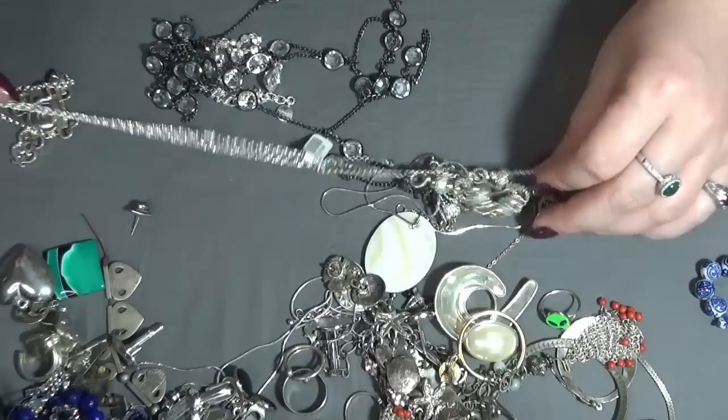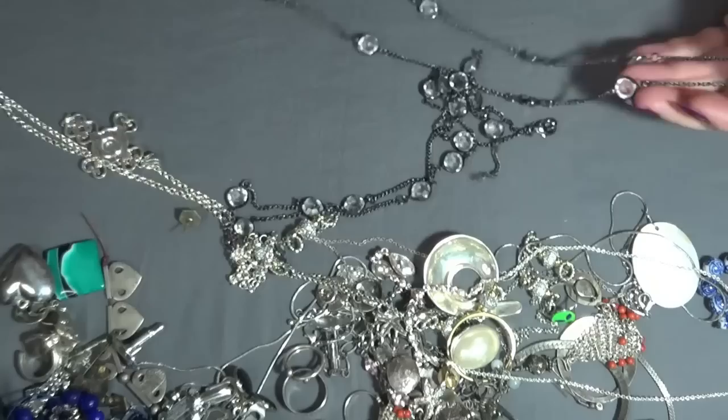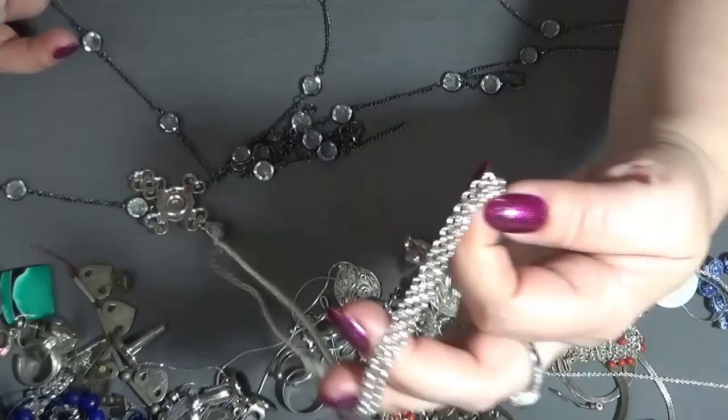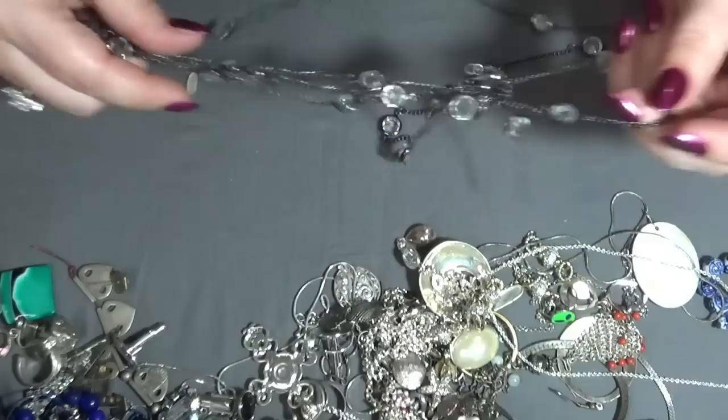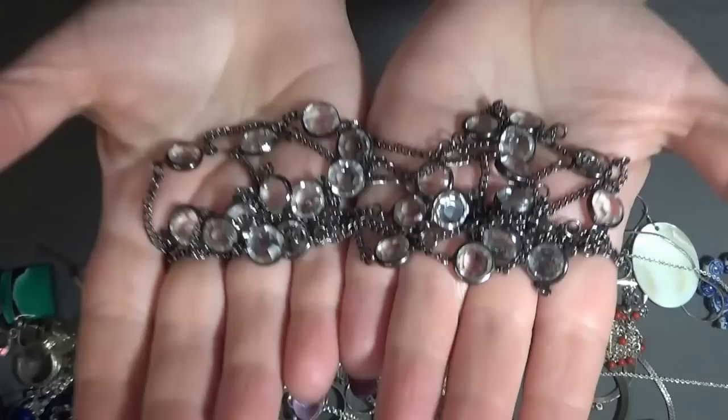And now some necklaces — tangled, of course. This one first. This one is a gunmetal chain with bezel-set glass beads. I like this one too.